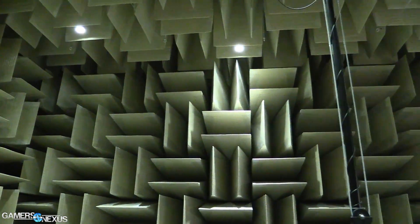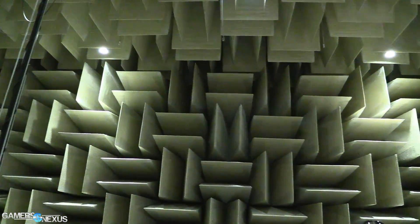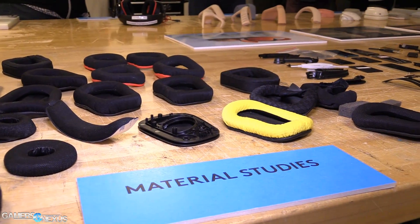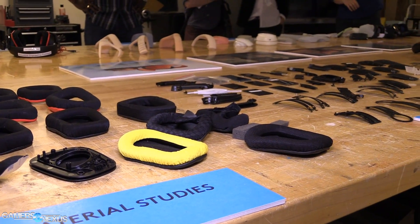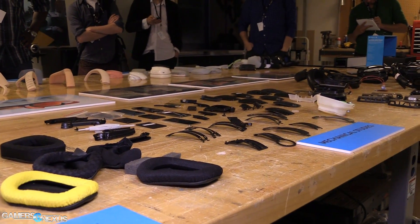So the anechoic chamber is something we did get to see earlier and there's some B-roll of it. As you said, the springy floor — it's all very interesting. I think you kind of have to be there to understand just how much sound it actually does absorb. The other thing we were looking at was the new driver for the new headsets, which have just been announced. So what can you tell me about the Pro G driver?